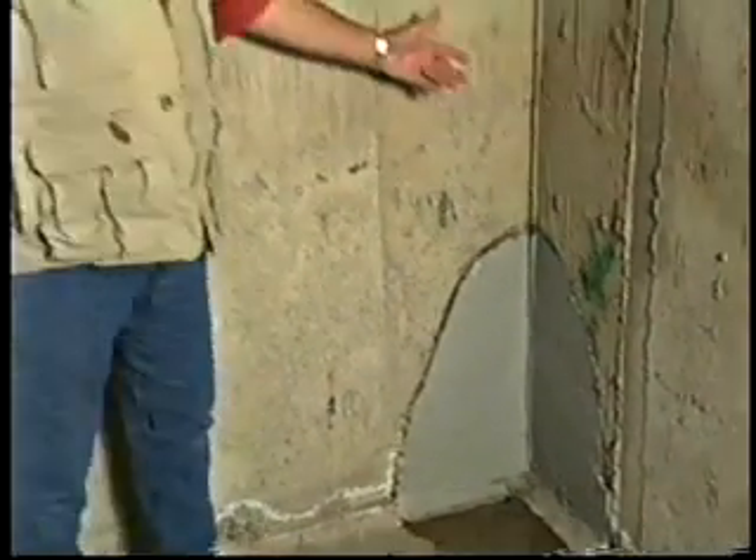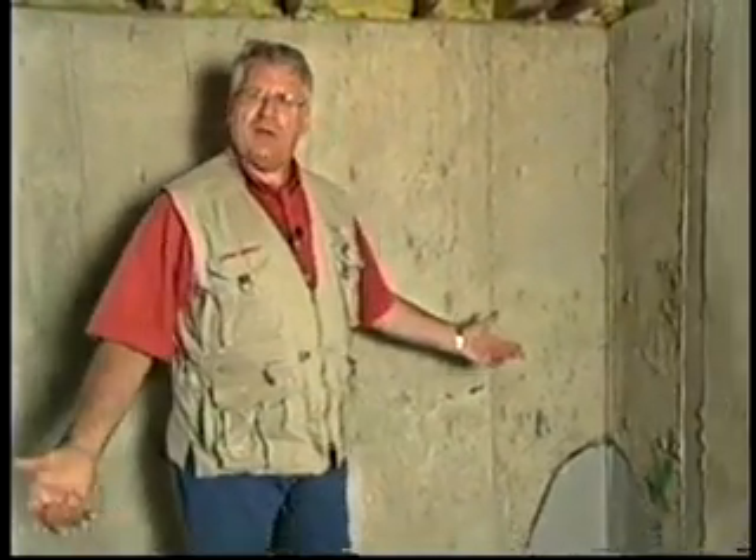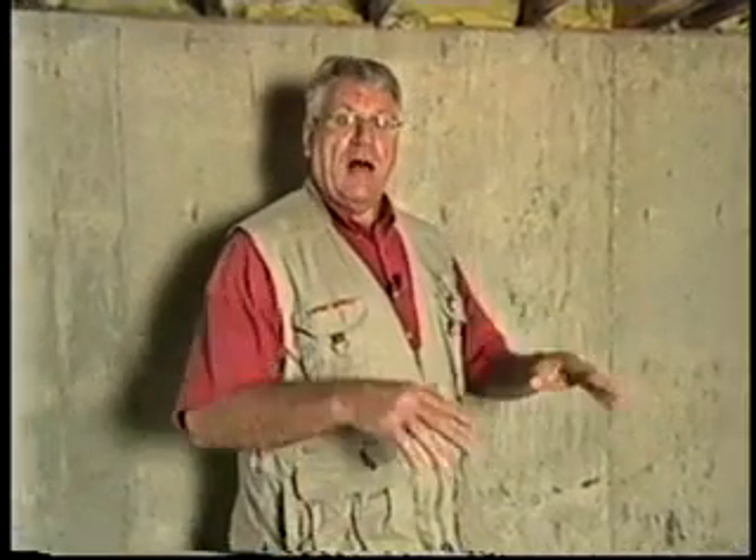Here we are down in the basement, folks, and guess what? It's leaking — not something that we want whatsoever, especially as a homeowner. What causes it? First of all, high water tables. Secondly, a lot of rain building up on the hard pan around the home and poor draining system. And thirdly, maybe a severe winter with a lot of snow and now the snow melting.